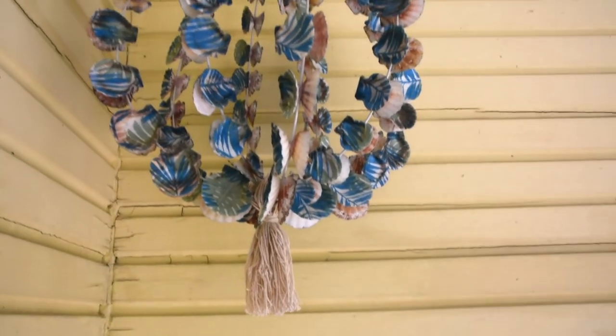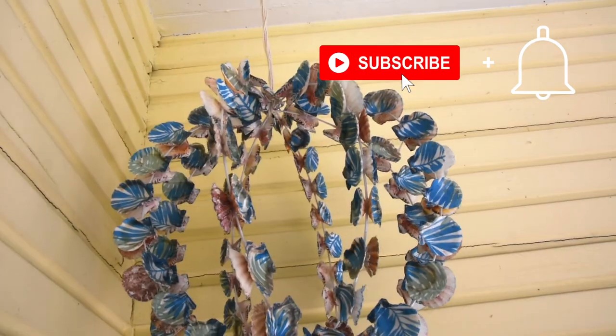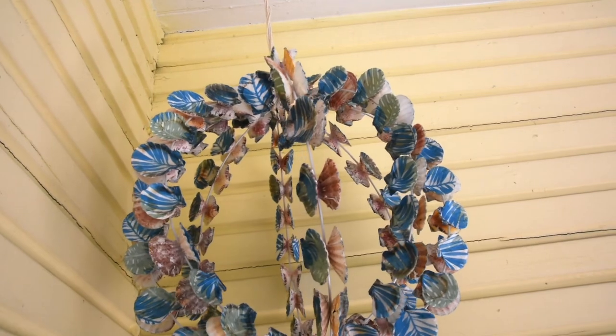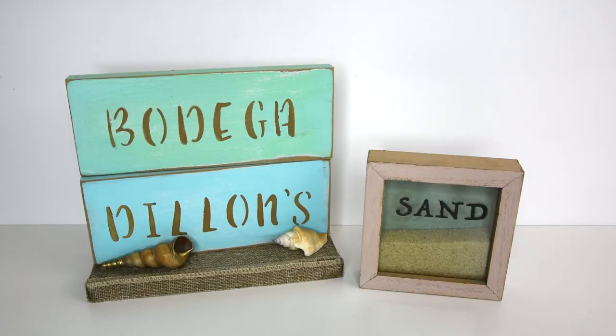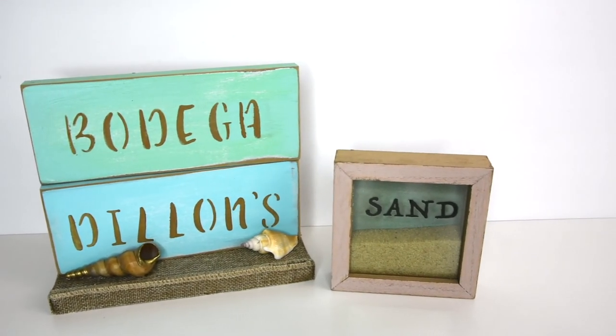I hope you've enjoyed these DIYs, and if you have, hit Subscribe to see the new coastal beach decor videos I have coming up. I have at least one new video for you every week, but I also have surprise videos often, so you're going to want to ring that little bell so that you don't miss those. Thank you so much for joining me here on Lazy DIY — I'm Tanya and I will see you soon.